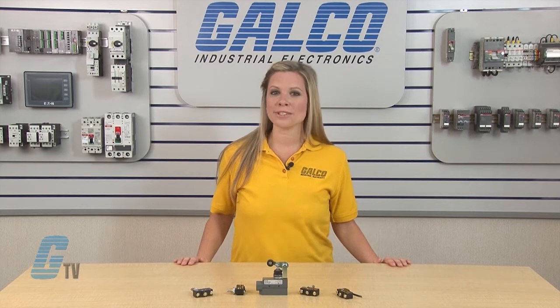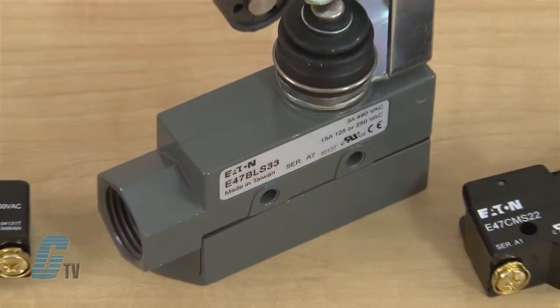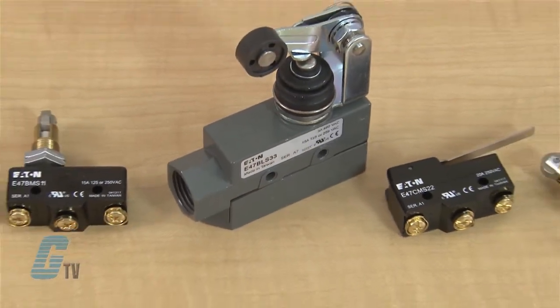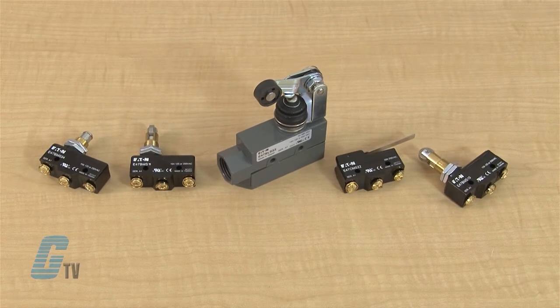The E47 Precision Switches provide high accuracy switching at an affordable price. A variety of standard features, such as current capacity, operating force, travel characteristics and actuators, lets you custom fit the switch to your application.